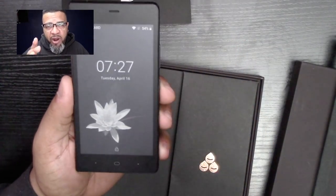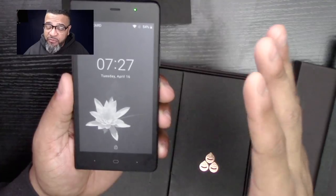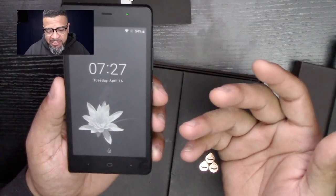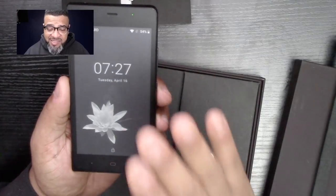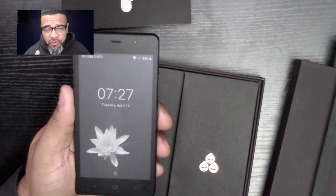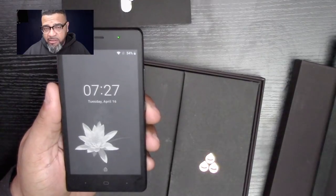It does have a quad-core, high-performance ARM processor operating at 2.2 GHz, so it's actually pretty fast for a small phone. It doesn't need that much power because the screen is a black-and-white screen, not a color screen. It does have 16 gigabytes of RAM which you can upgrade up to 64 gigabytes.